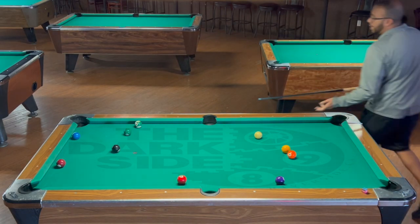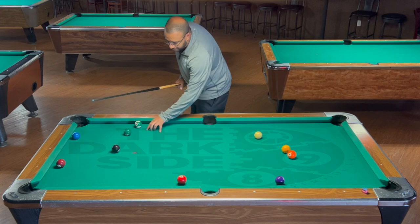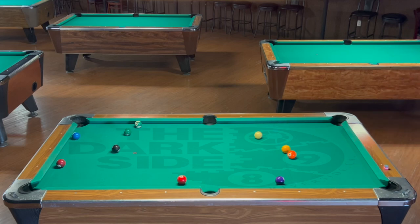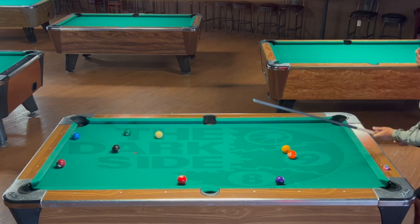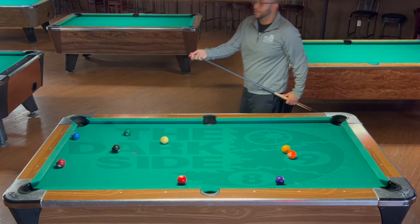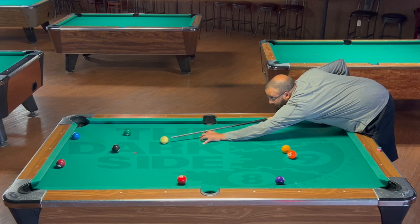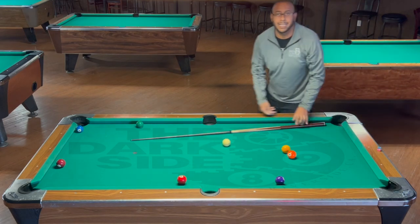Here we go — 14 ball. I have an angle, but not a lot. Just enough I can stun it and the cue ball should sit anywhere in here. On your last few balls, this is where things really matter — you want to take your time even more. Perfect. I didn't get straight on the eight ball, but I got a very makeable shot for the eight ball. And that is the run out.